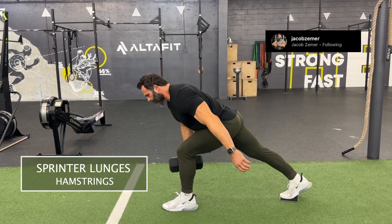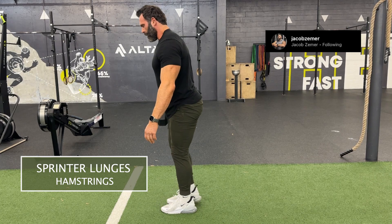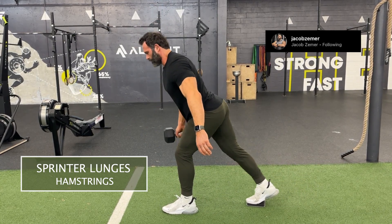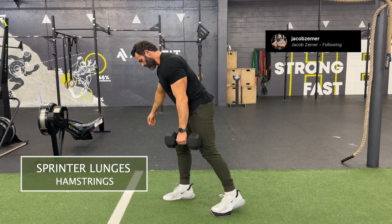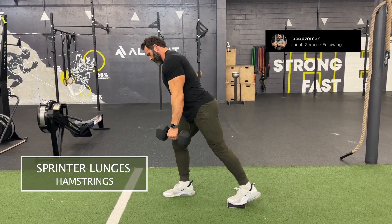You can see my spine is straight the entire time. My shoulders stay higher than my hips at the end position — it's shoulders, hips, and ankle all in line, like a perfectly straight line, as I push back when doing sprinter lunges.